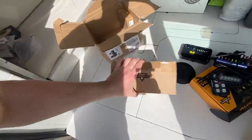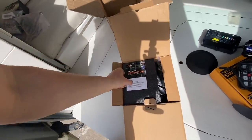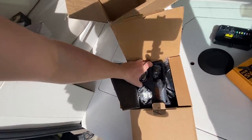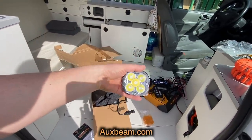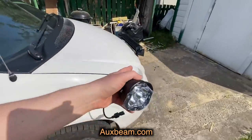I also have some more of these pod lights — I got two more of these guys. I'll put a link down below for all this stuff so you know where to get it. These are the same little pod lights that I got up here.